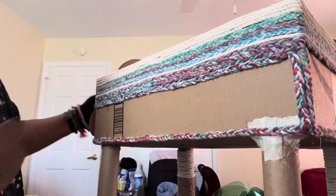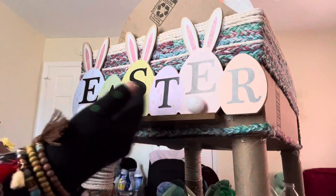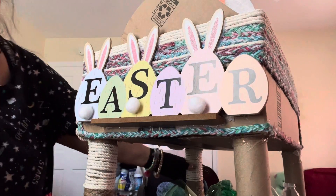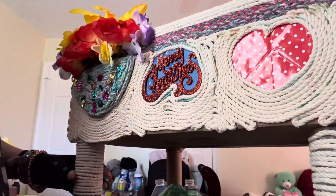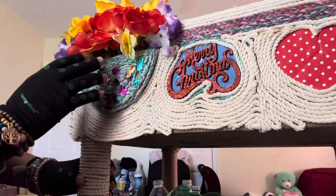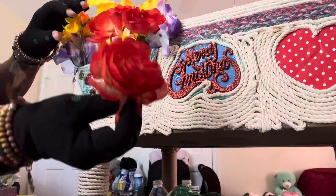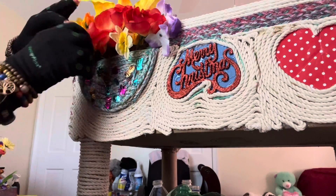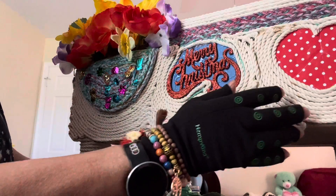This box is from Amazon. Over here, I'm done with that one — not really, but it's for four seasons. This one here is for Easter, and I put a flower on it with some little packets inside so I can insert the flower. I keep decorating it. Right here is Merry Christmas, and this one here is Valentine.